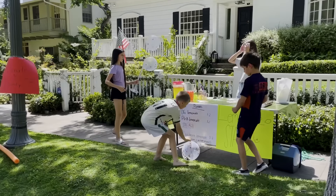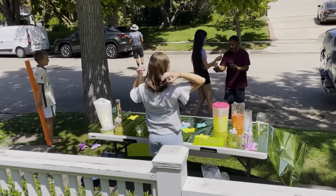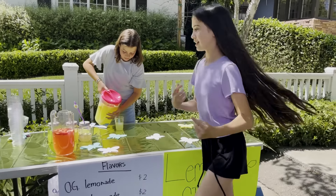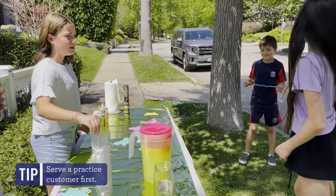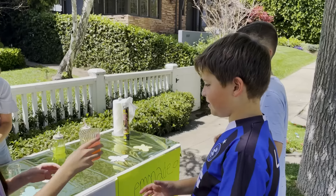Once the stand was set up — looking good, guys — the customers walked, drove, and biked in. It took about five minutes for the girls to serve the first customer, but eventually they got the hang of it. 'OG lemonade. What do you want? Pink lemonade. Blackberry lemonade. One of everything!'